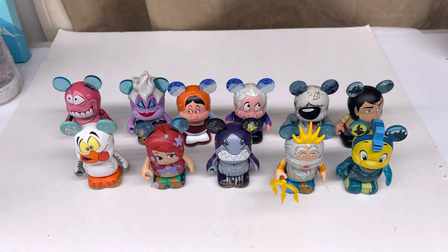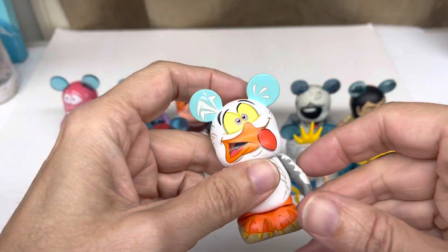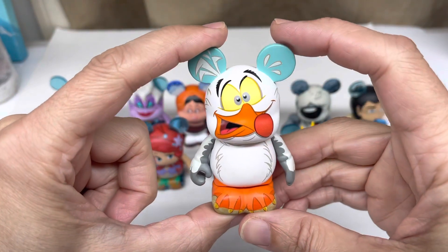Hello everyone, thanks for tuning in. Today I thought I'd share with you my Little Mermaid collection of Vinylmations. This series was released as 12 figures: 11 regular figures and one chaser. I believe I have the chaser somewhere, but I wasn't able to find it, so I'm just going to share the characters that I am able to find.